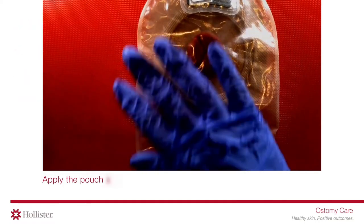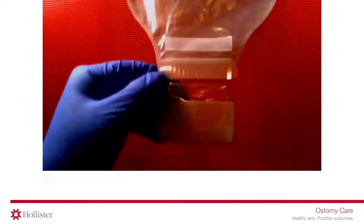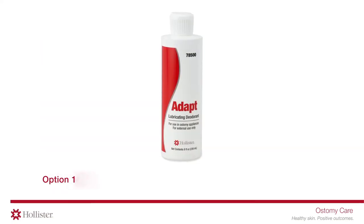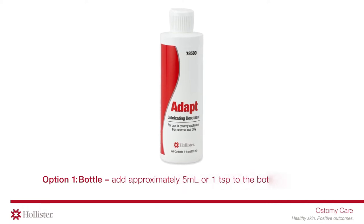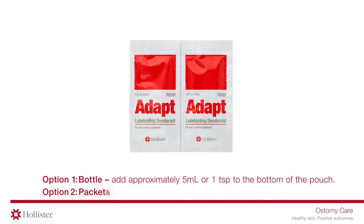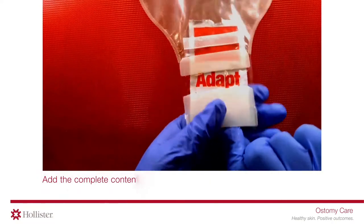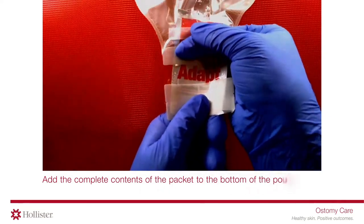Apply the pouch as usual, then add the lubricating deodorant. Option one — bottle: add approximately five milliliters or one teaspoon to the bottom of the pouch. Option two — packets: add the complete contents of the packet to the bottom of the pouch.